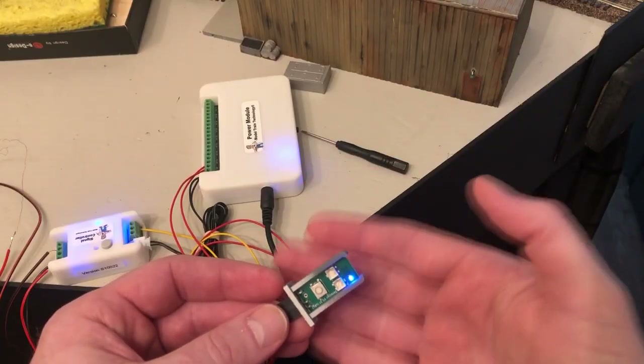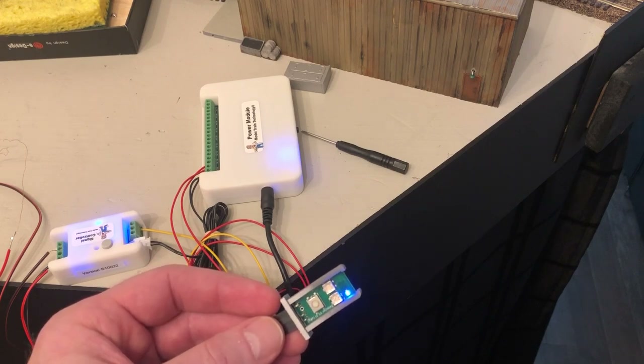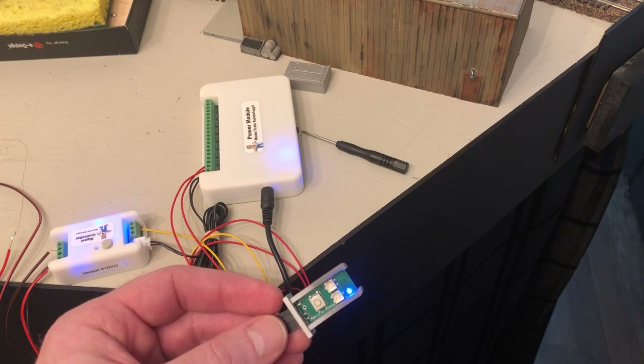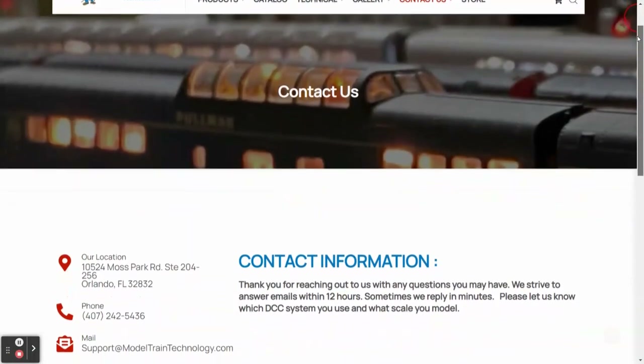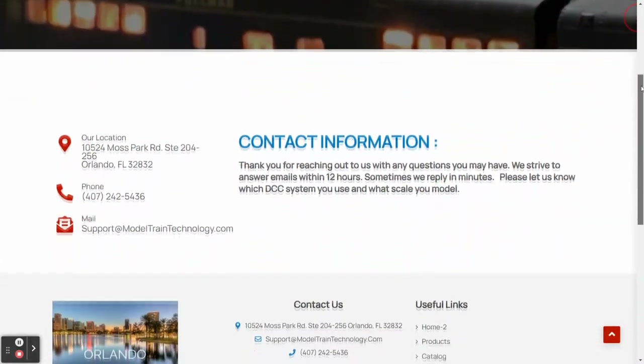Lastly, and this one's kind of on me — the instructions say to test the sensor by waving your hand in front of it and the blue light should turn off. Well, it didn't and I panicked. And if I kept reading, I would have seen that you can adjust the timer. I must say, the customer service Model Train Technology provided was excellent. I emailed them and received a reply within 5 minutes. In the future, I'd love to see a troubleshooting guide at the back of the manual and a frequently asked questions page on the website.